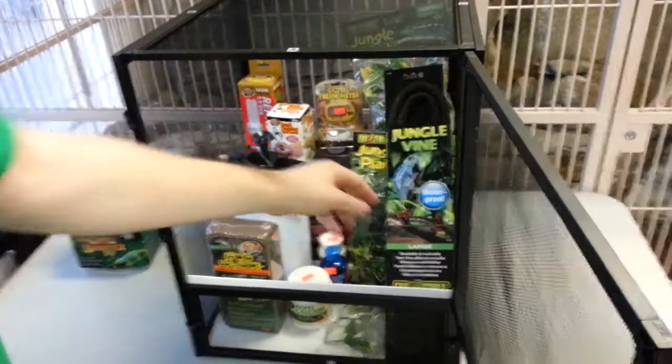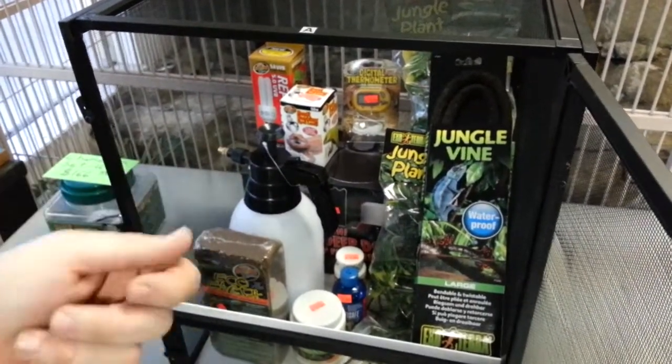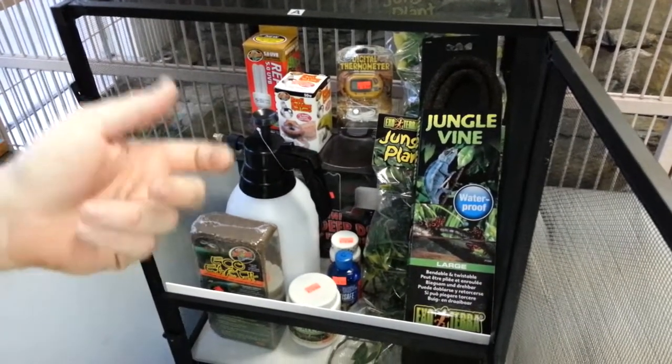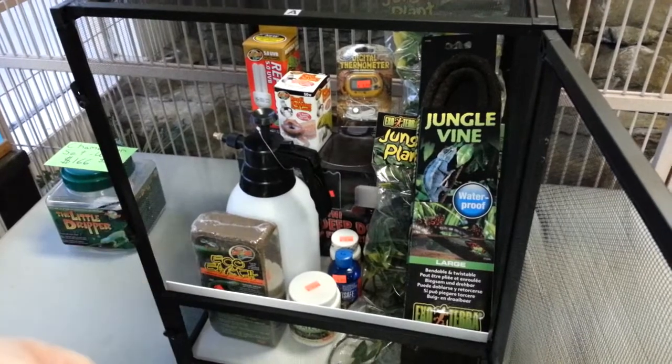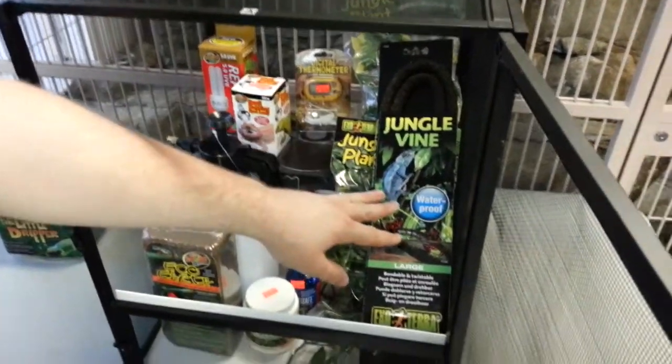We've got the Zoo Med Combo Dome in here to support both lights, and it's got two individual switches so you can have them on or off. You can also switch the basking bulb out with a nighttime bulb if your house is getting too cold.